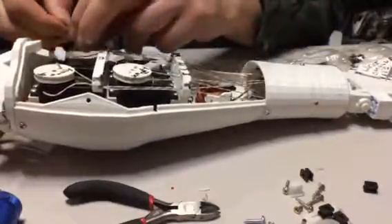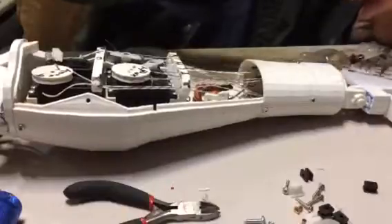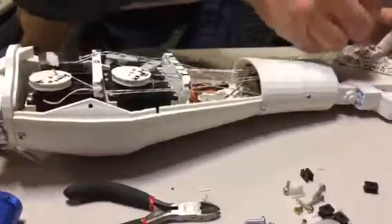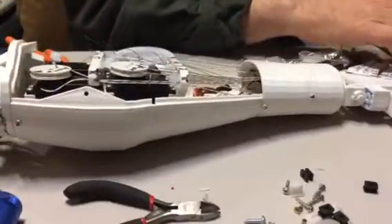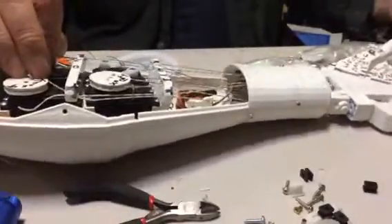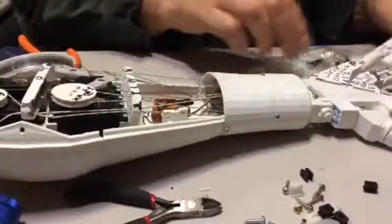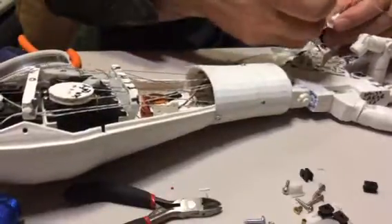Just to make it easier to pull it through — grab the end and pull that sucker through. There it is.